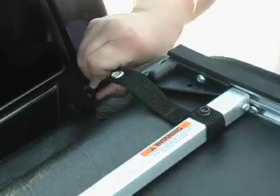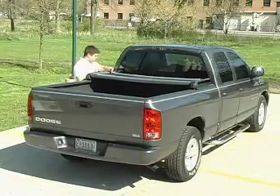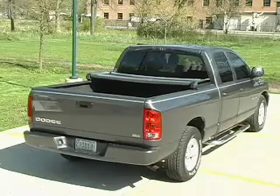Insert the male end into the female end of the side release buckle and repeat this step on the other side of the truck. Make sure both side release buckles are attached by pulling on the strap. The Advantage Truck Accessories folding tonneau cover.